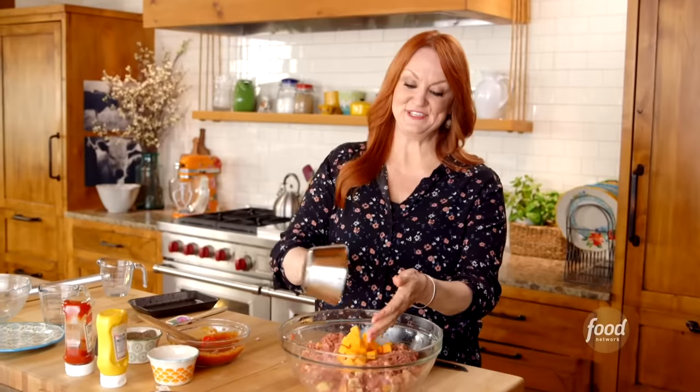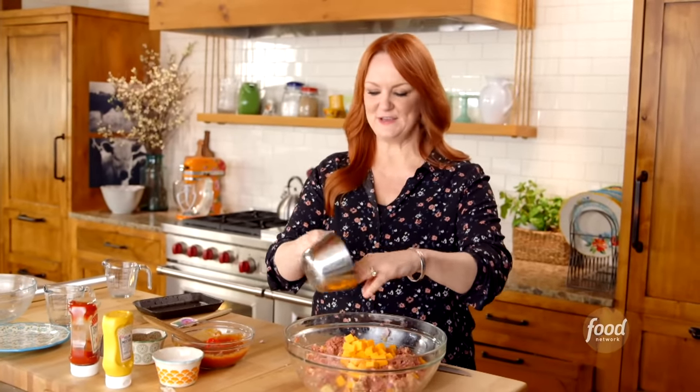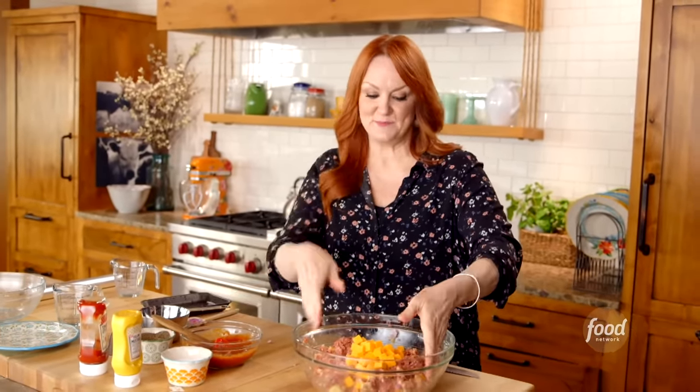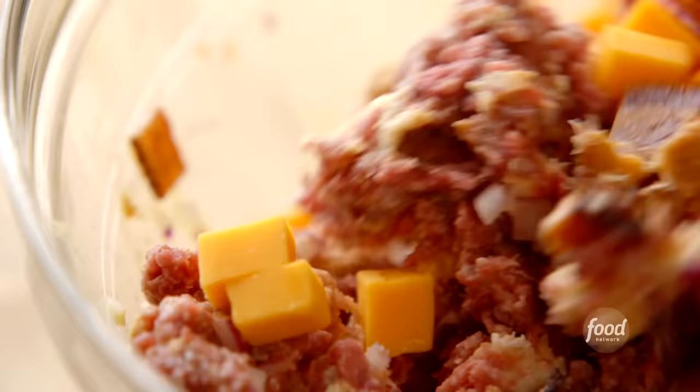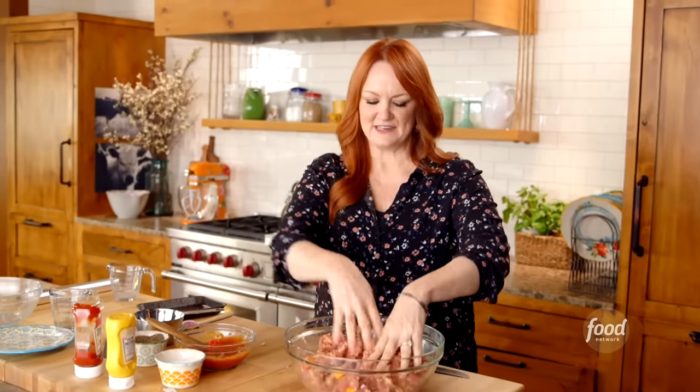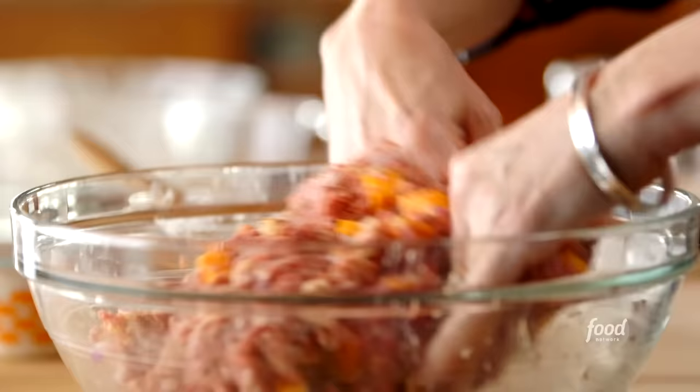Here's where the cheese comes in for the cheeseburger meatloaf. I've got some sharp cheddar, and I cut it into cubes about the same size as the bread cubes. When this meatloaf bakes in the oven, these chunks of cheese just soften and kind of start to ooze all over the place. I think this is about as mixed as it's going to be.